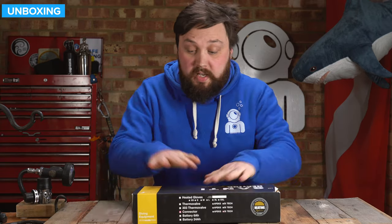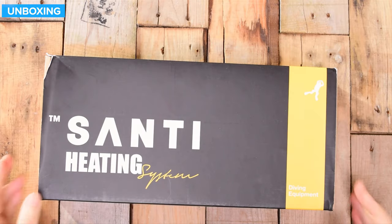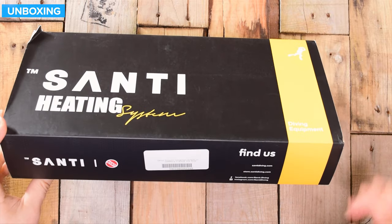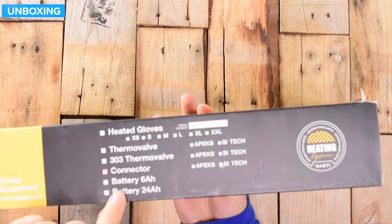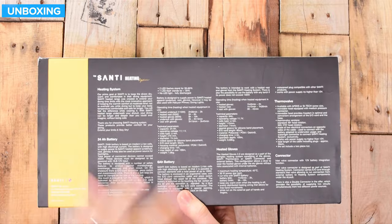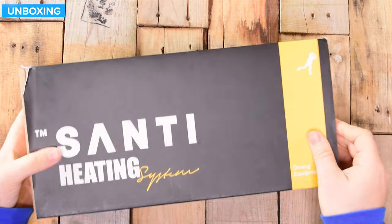So that's how it arrives — in a cardboard box, very environmentally friendly. You can see the Sante heating system branding with a yellow band. There's information about Sante and the heating system, the different batteries, the gloves, the thermo valve, and the connector.